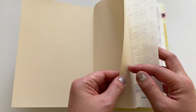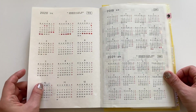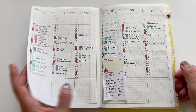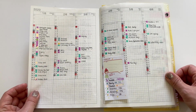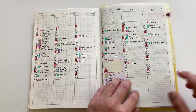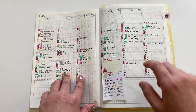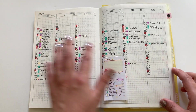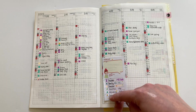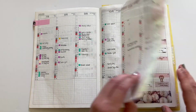I didn't really do anything to the front. I know a lot of people do washi boards and things like that. I did start to track my cycle here, but obviously I didn't get far with that. And this is my calendex that I use as like the yearly view, like an index. If you want more information about that, you can check out my other video — I'll link it up here. It's color coded depending on what it is that day I wrote about.